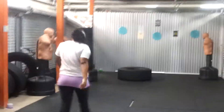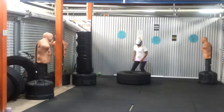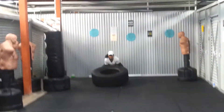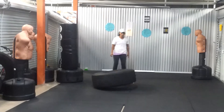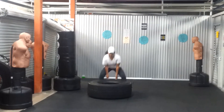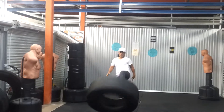We'll go back to the tire — she's going to flip the tire up at the station, and then kick. A little bit harder kick than that. Follow through, follow through with the push kick. That was good.